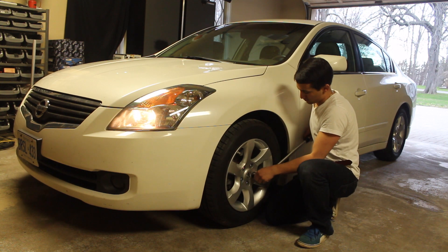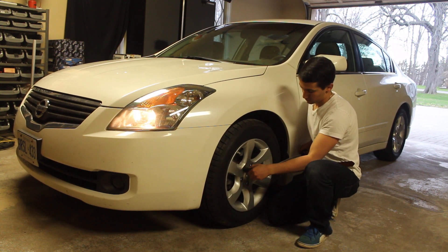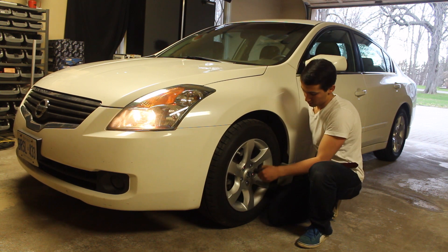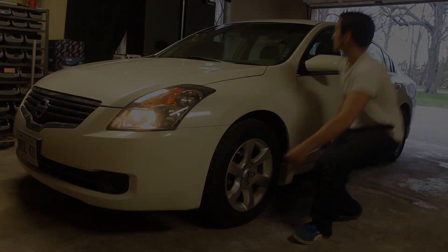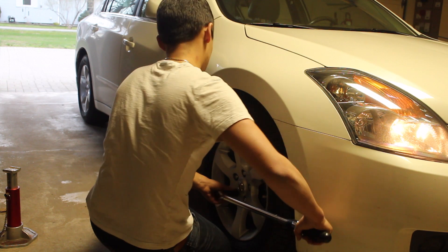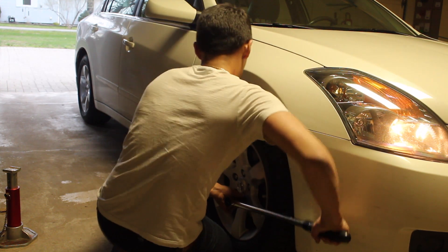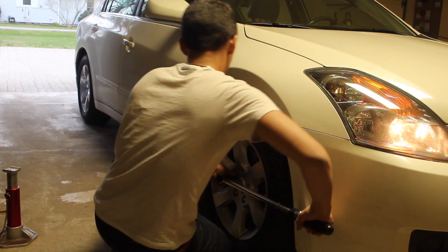The last thing you'd want is for one of your wheels to come loose while you're driving, so double check everything. Grab your torque wrench and set it to the spec found in your owner's manual — for this Nissan it's 83 foot-pounds. Go over all your lug nuts again in a star pattern to make sure everything is tight. The lug nuts probably haven't loosened too much, but it's better to play it safe than sorry.